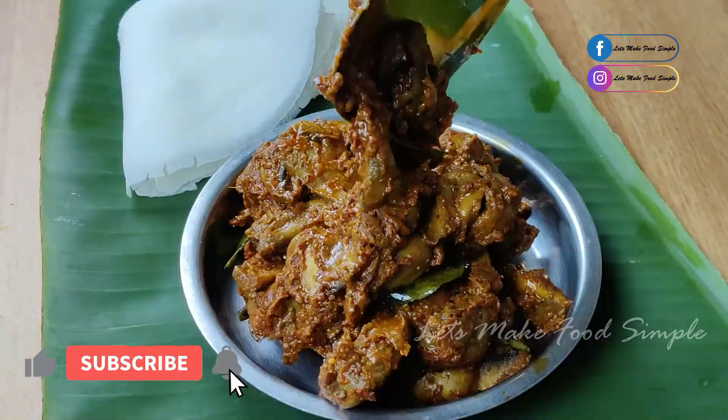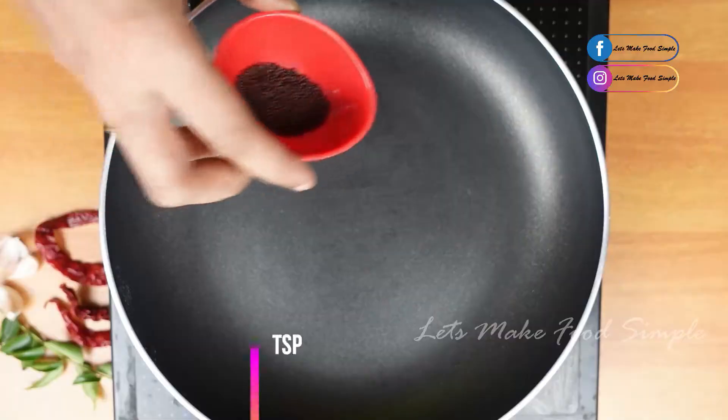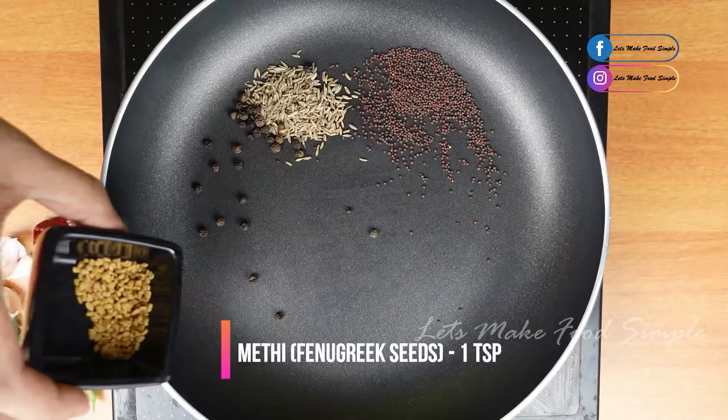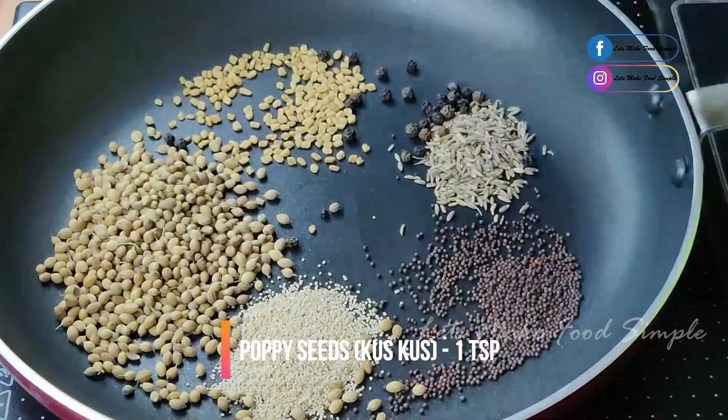Let's take a look at this recipe. Add a few spices in the pan — jeera, uluva, mally, and cascus.